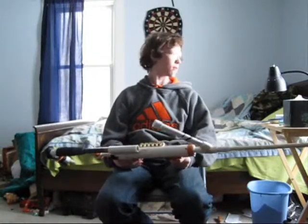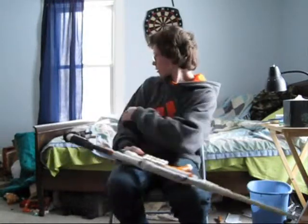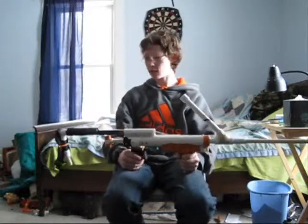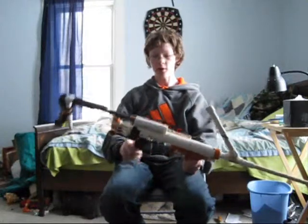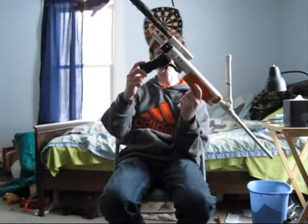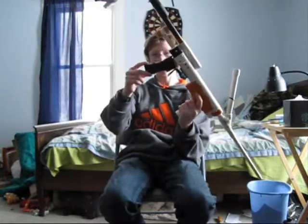Right now, as you can see in the background, it's snowing outside so that is affecting the range and everything. But overall it's pretty good. Since it was my first build I didn't know exactly how, so the handle is kind of wiggly.